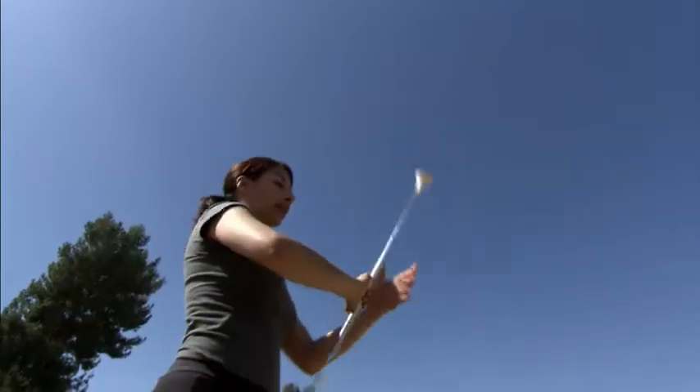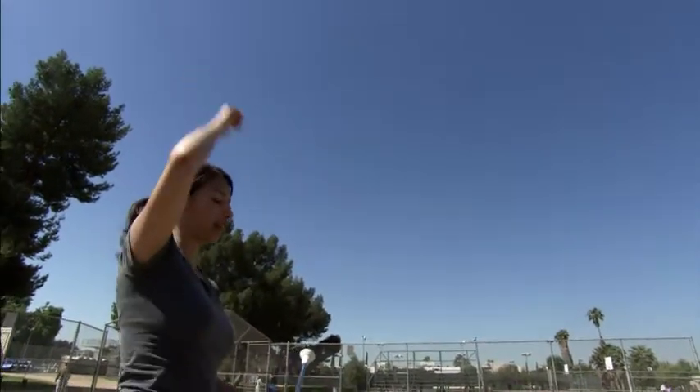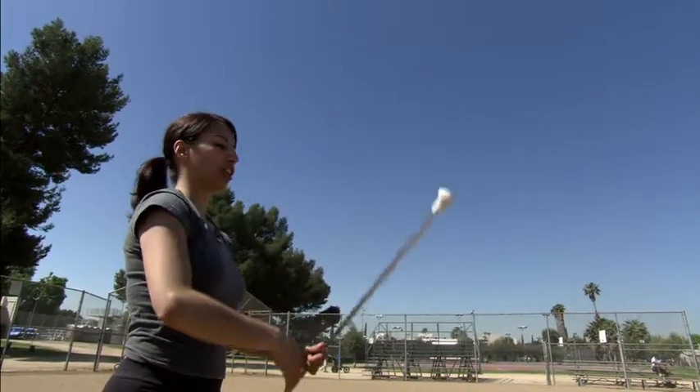When you get pretty good at a thumb toss, you don't want your arm to follow up because then you run the risk of your thumb going somewhere else. So I try to keep my thumb, my hand, after I've released the baton — I try to make sure it stays under my chin area.